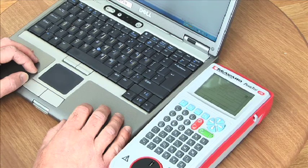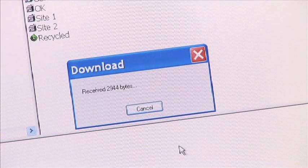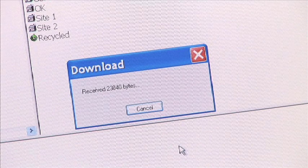Once testing is completed, the Primetest 350 can download the test results and asset information via Bluetooth or USB to a PC database. Seaward's PatGuard 2 software is ideal for logging test results for auditing as well as producing reports for customers.